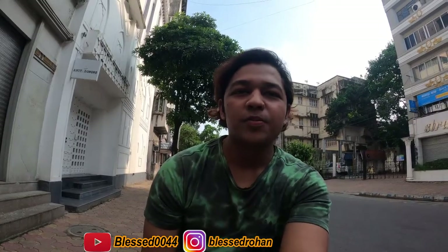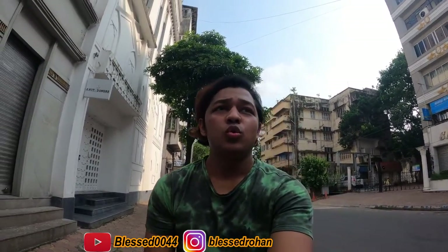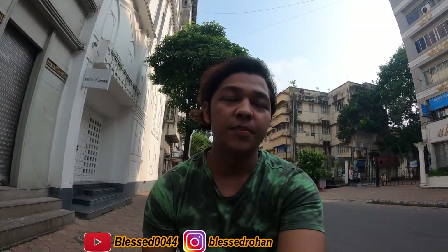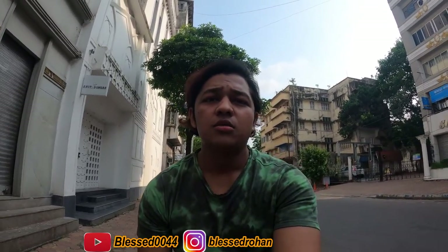Hey guys, what's up, welcome back to my channel once again. I haven't come a long time since I was in my area and I couldn't get a bike, and today I have a chance to get a problem solved.